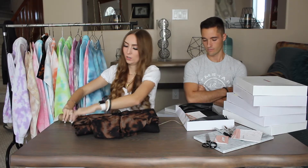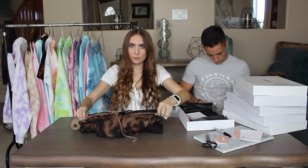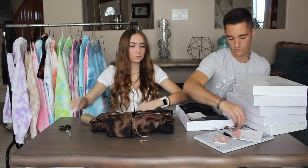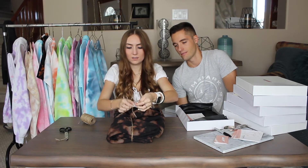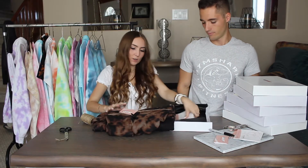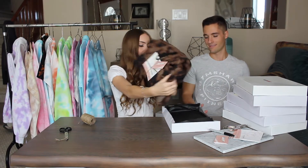So once we've folded it, we take our string. It might be hard for you guys to see, but then we slide our business card through the string. And then we put a handwritten note with our thank you card underneath. And that is about it — we put it in the box.